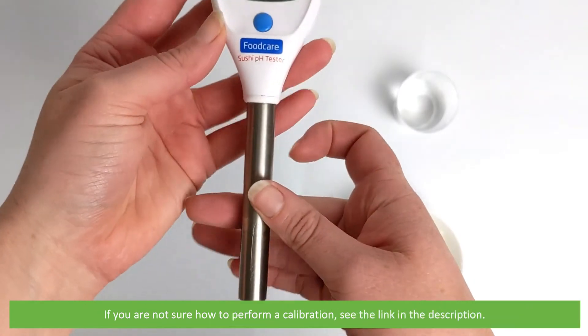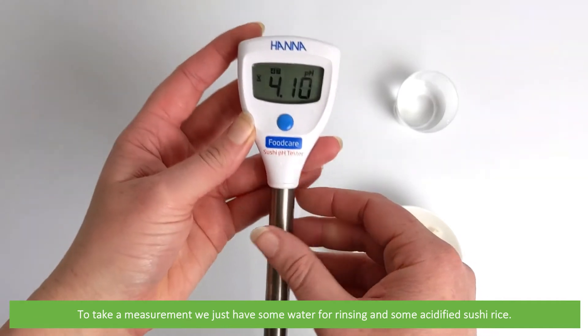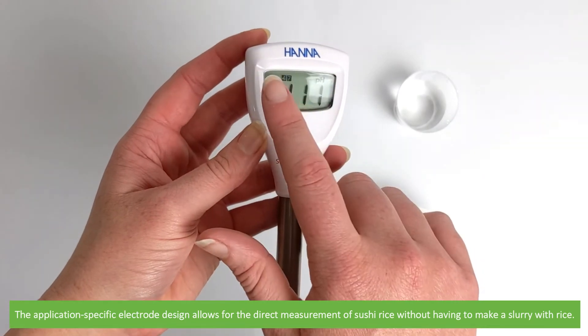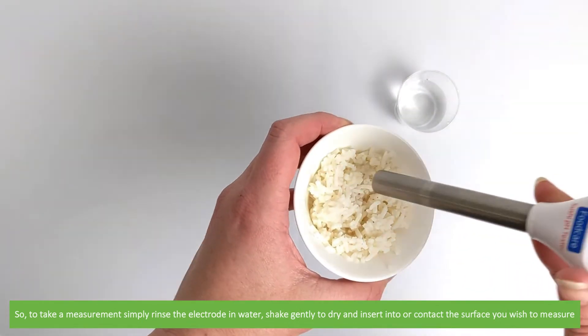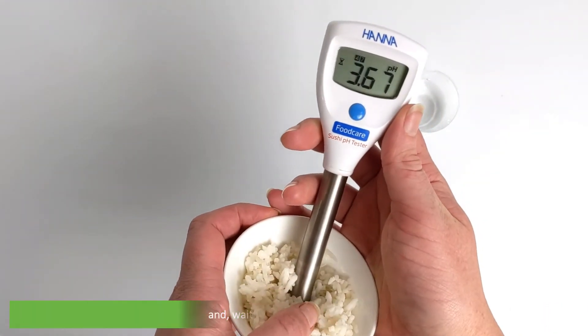For best results it is recommended to recalibrate periodically. If you're not sure how to perform a calibration, see the link in the video description. To take a measurement, we just have some water for rinsing and our acidified sushi rice. The application-specific electrode design allows for direct measurement of sushi rice without having to make a slurry. Simply rinse the electrode in water, shake gently to dry, and insert into or contact the surface you wish to measure, then wait for a stable measurement.